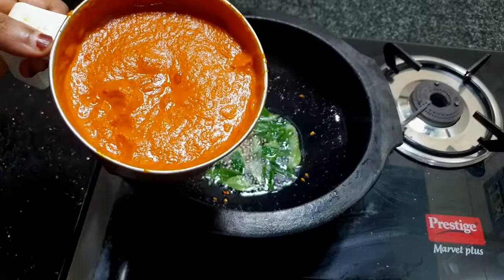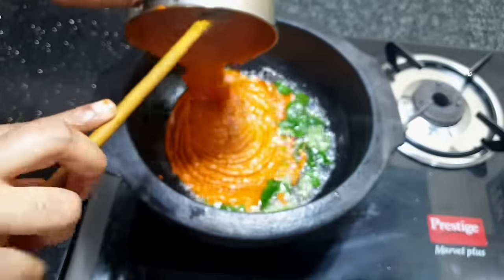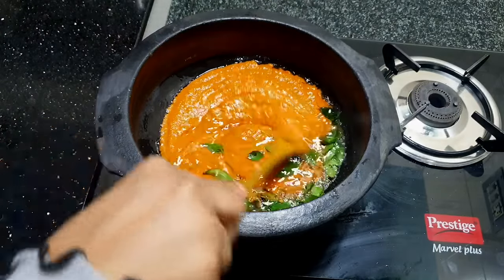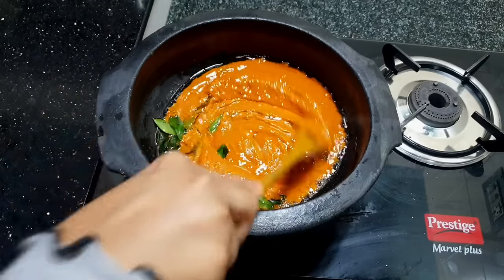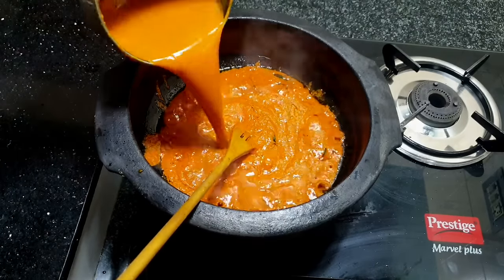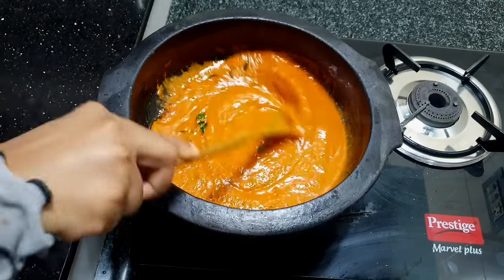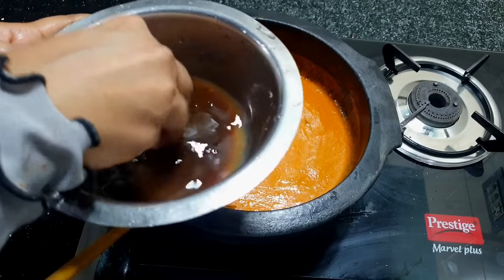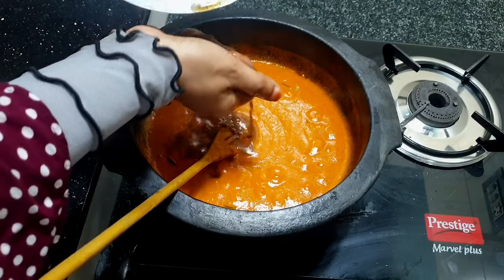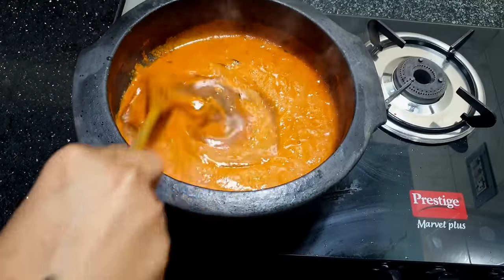We are ready to fill it in the pan. We will fill it lovely. Do not make it too thick. I have a soup and I put some salt in it.